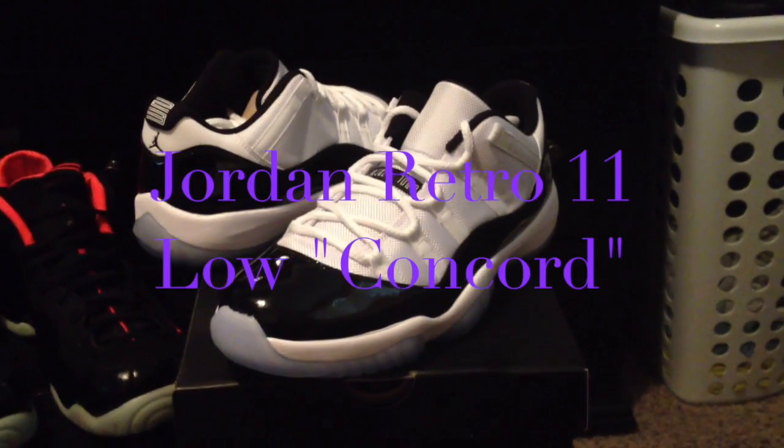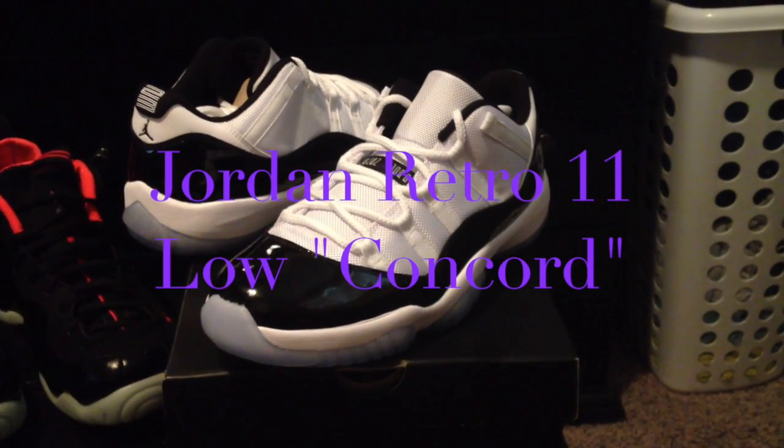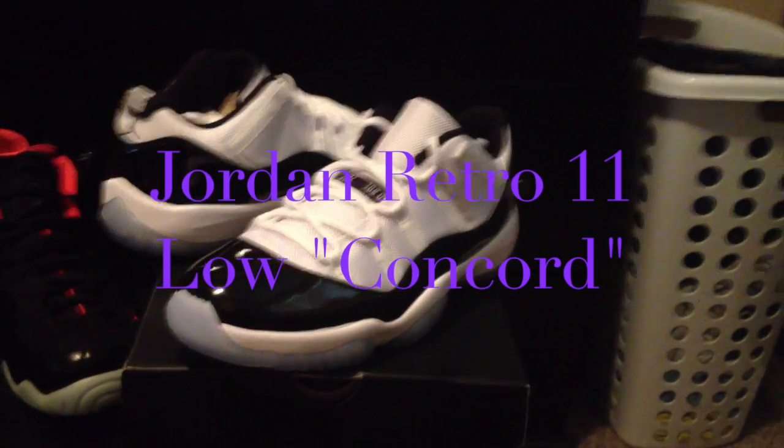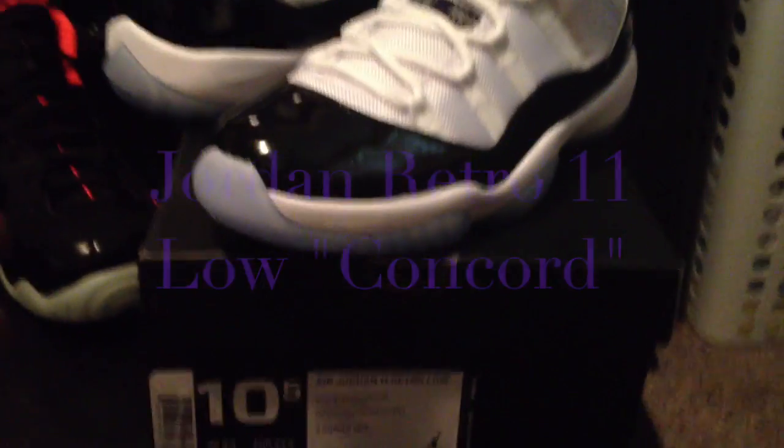What's going on YouTube? This is Ortiz for Yous. Just wanted to film the last video that I needed to shoot today. And as you guys can see, these are the Jordan Retro 11 Low Concords. So let's go ahead and take a quick look at the box tag here.